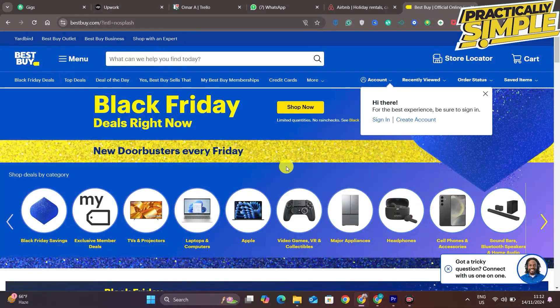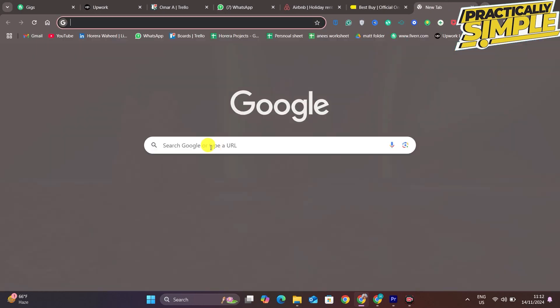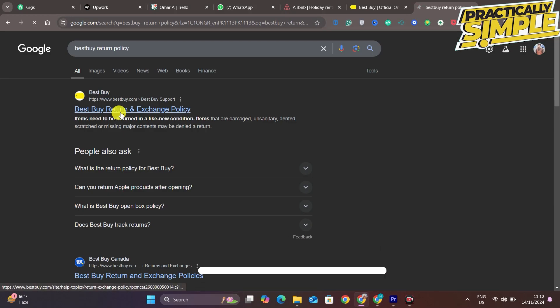Hey everyone, welcome back to the channel. In today's video, I'm going to show you how to return Best Buy online orders. First, you're going to search 'Best Buy return' and click on the first website.